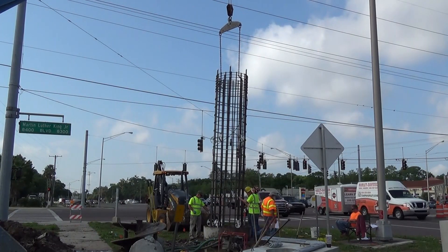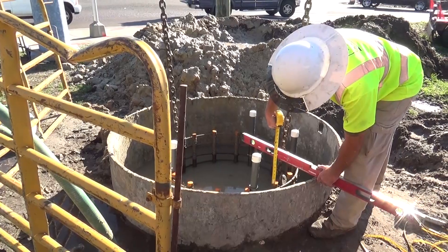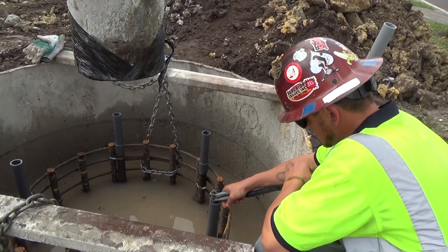Lower the reinforcing cage into the shaft and secure to prevent it from settling or rising during concrete placement. Inspect the CSL tubes to ensure serviceability, fill the tubes with clean potable water, and recap prior to concreting.